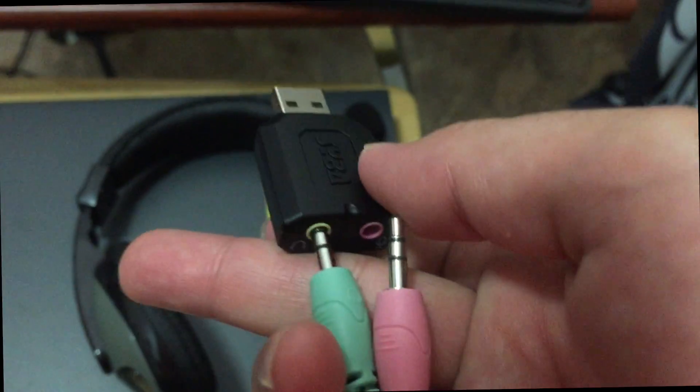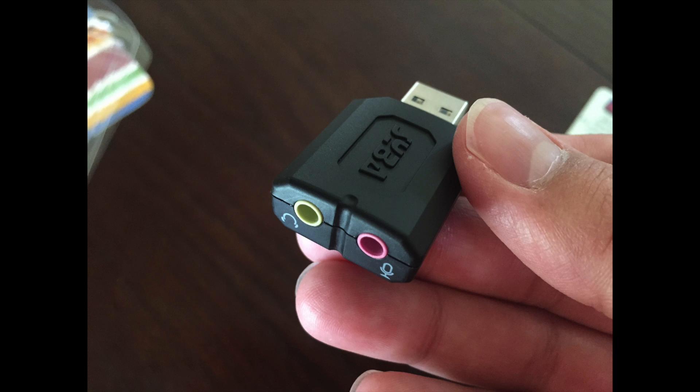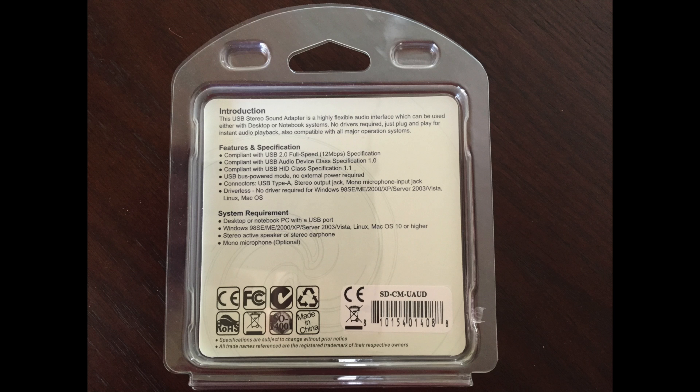You plug a headset and a mic into it. How could there possibly be 477 questions for this device? Yet there is. That's creativity. I couldn't come up with 477 different things to even say about this.